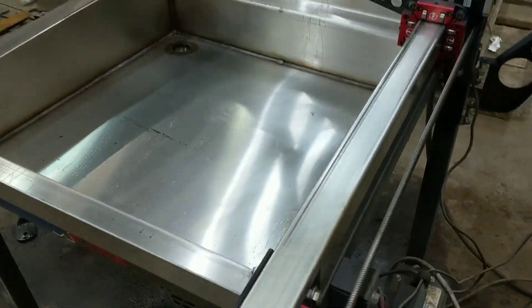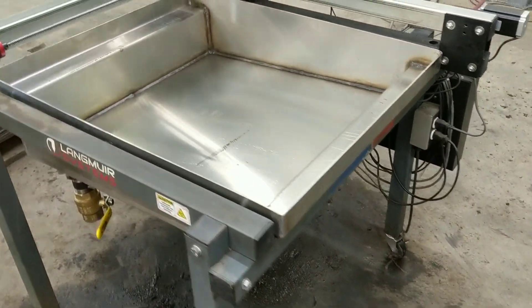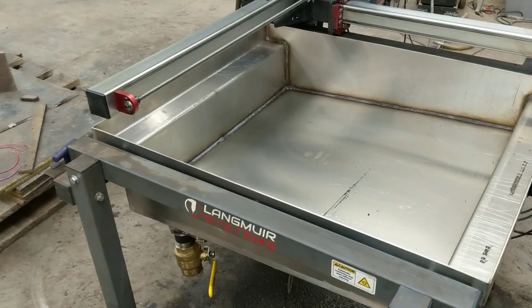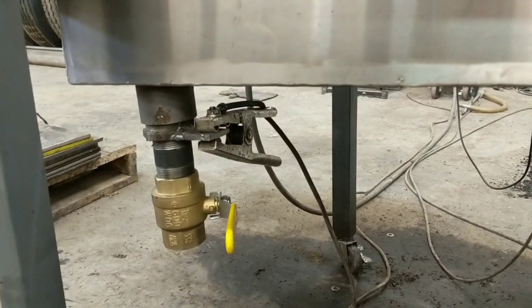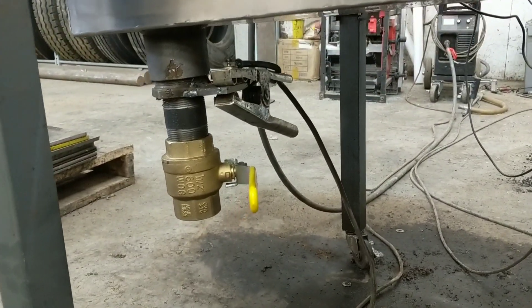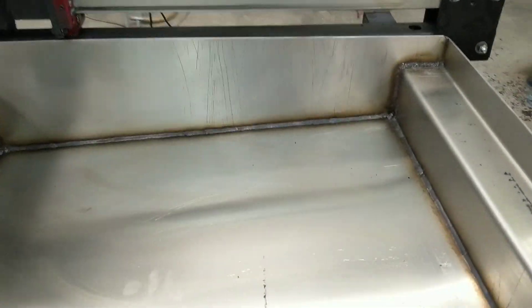I officially upgraded the pan on my crossfire to a stainless steel custom-made pan. It has a ball valve and a grounding tab. It's sloped from 4 inches to 6 inches, all to that bottom corner there.